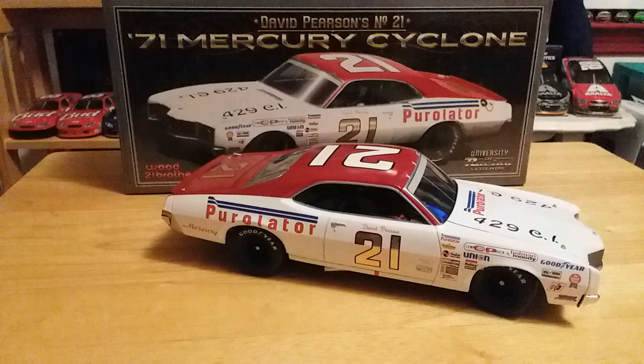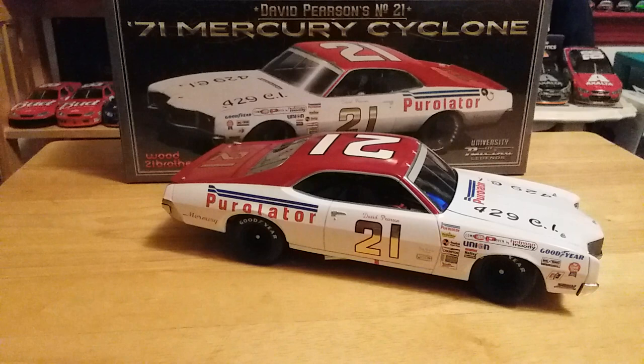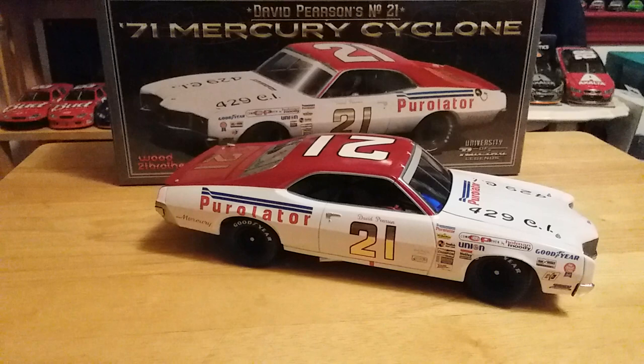That pretty much does it for this video. Rest in peace David Pearson — one of the top five, arguably top five, definitely top ten drivers of all time in NASCAR. If you enjoyed this video, please leave a thumbs up and subscribe — that would be awesome. You can follow me on Instagram at jpat_diecast2. I really hope you enjoyed this video. Thanks for watching and we will see you on the next one.